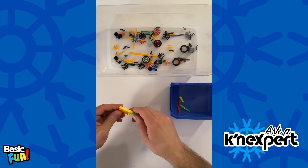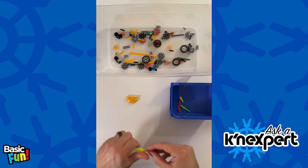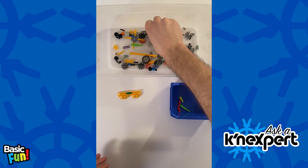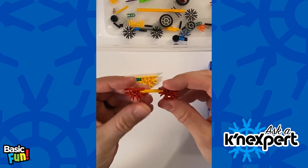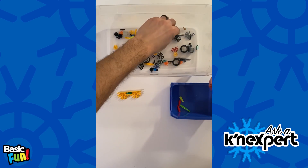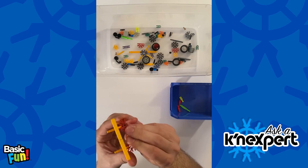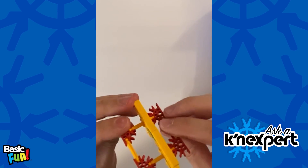Now if you don't have any transition rods from another set, that's still not a problem. Let's say you have something like this — you can take your micro rods and do something just like this. I have two micro 5 connectors, and I can just slide these through the spacing of the classic connectors, then close the other end, and there you go.